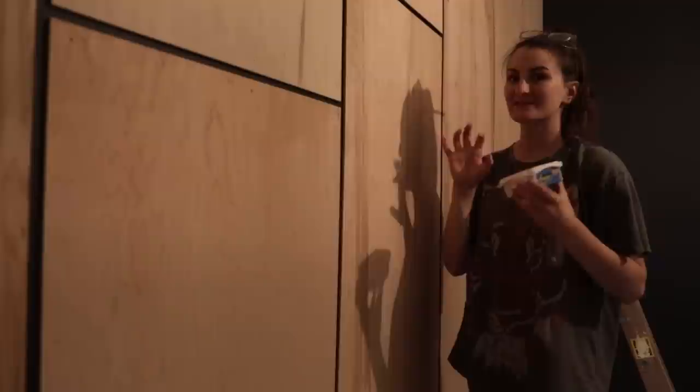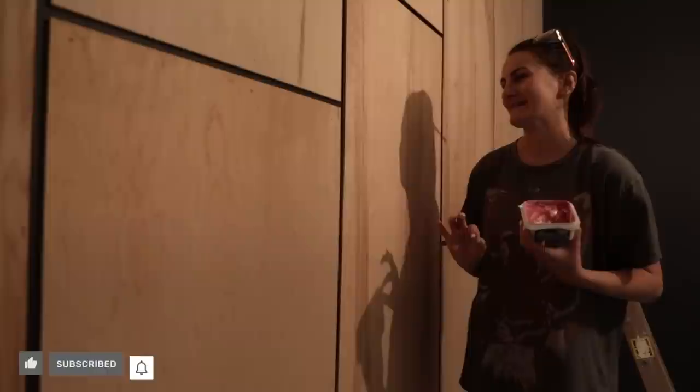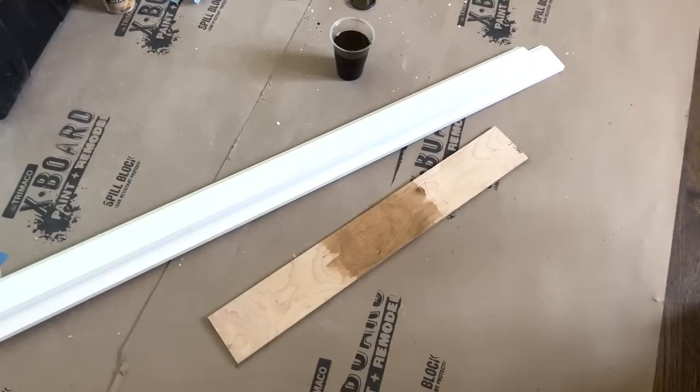I really want to get some wood putty into all of the nail holes tonight so that it dries overnight and tomorrow I can jump right in with sanding and finishing this wall. After filling all of the holes I let it dry overnight, and then the next day I came back, sanded down the entire wall, and prepped it for stain.